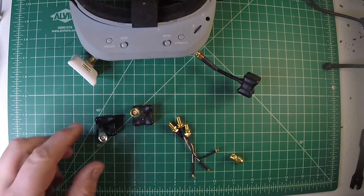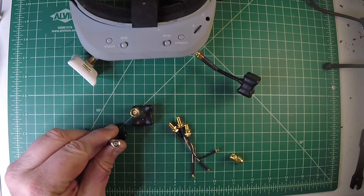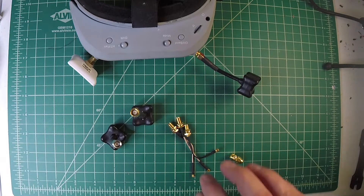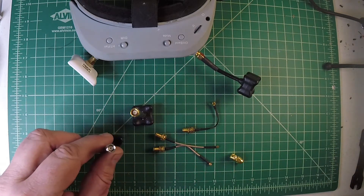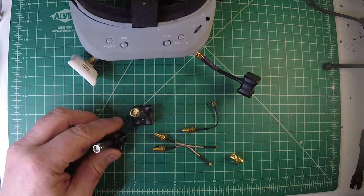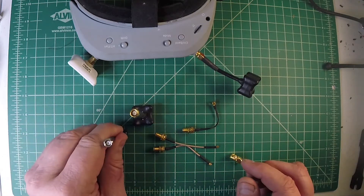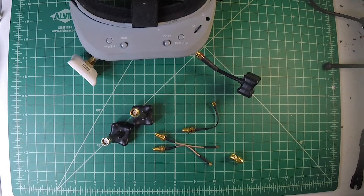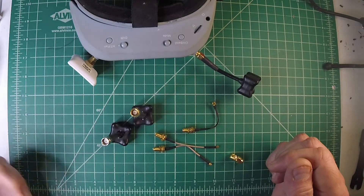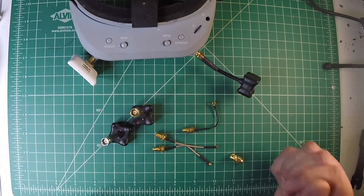I'm talking about the connectors that are commonly used for your antennas. These are antennas or pigtails, and the connectors — most specifically SMA versus reverse polarity SMA. So SMA and RP-SMA.